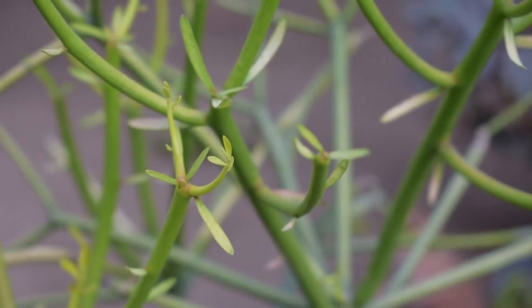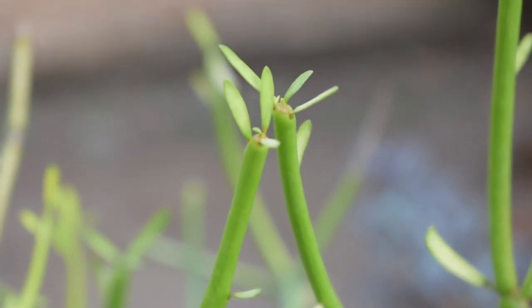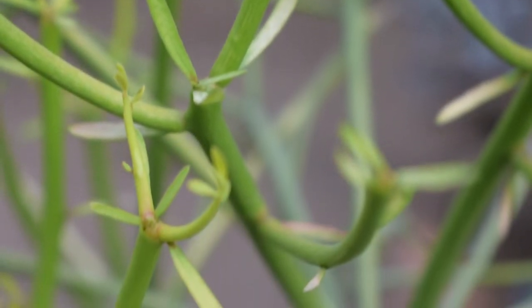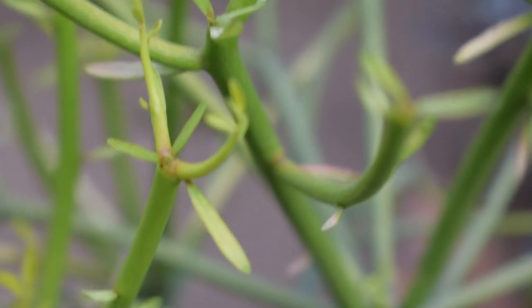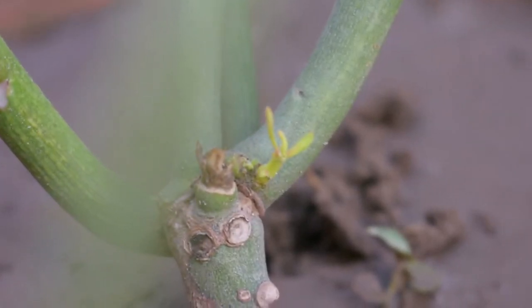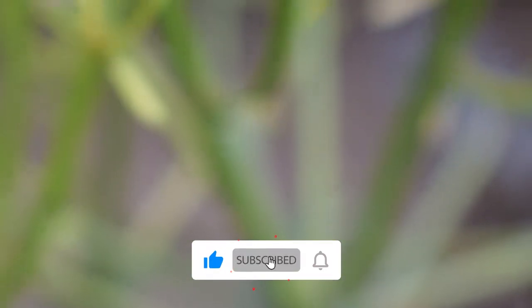Pencil cactus is also called African Milk Bush and Sticks of Fire. It is sometimes called a plant with cut and spines, but it is actually spineless. The branches are shaped like a pencil and are a little bit long. It is a very good plant with a different look.